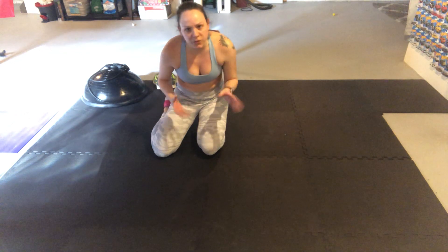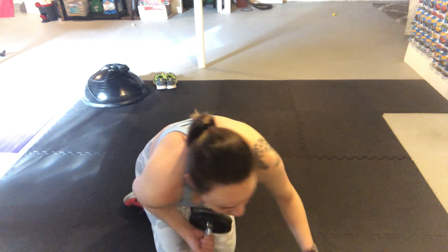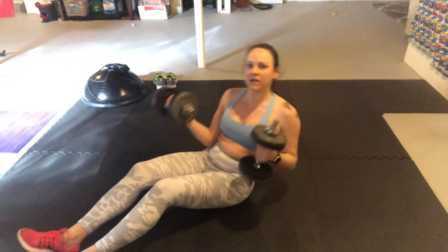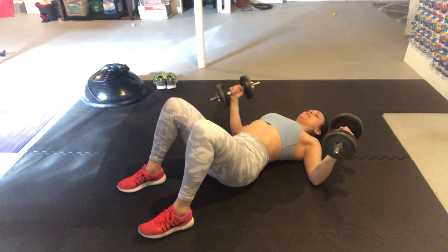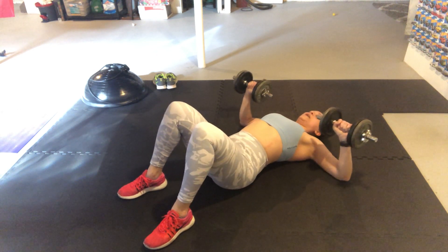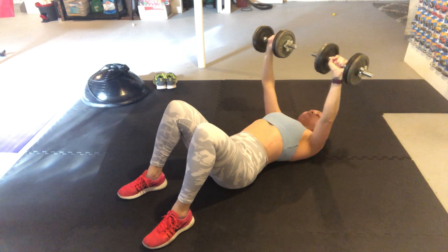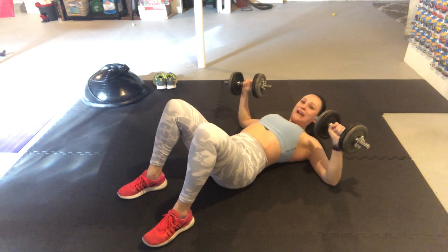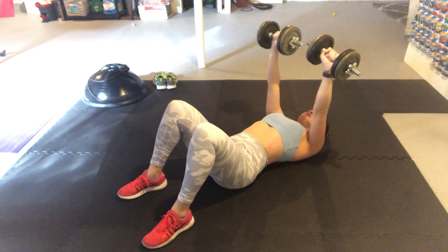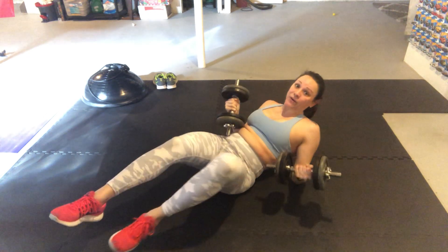If you don't want to do a hand release, just do a regular tricep push-up. From here, staying down on the ground, we're going to do some chest presses. Laying with your back on the ground, feet hip-width apart, back nice and flat — not arching. With your palms forward, press the weights up, hold there for just a second, then slow and controlled back down about 90 degrees. Don't drop your biceps to the ground — keep them up the whole time, exhaling on that chest press up.